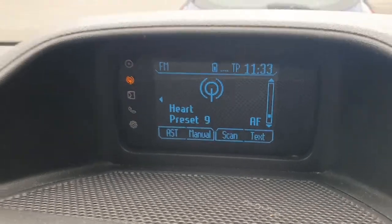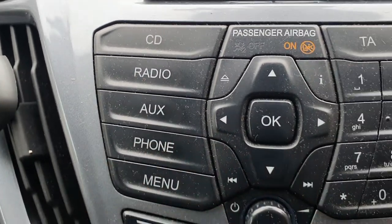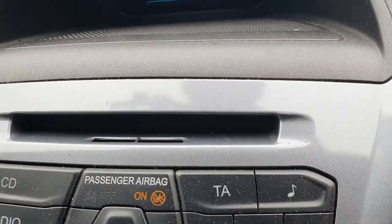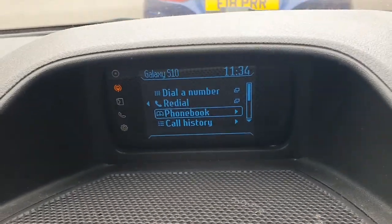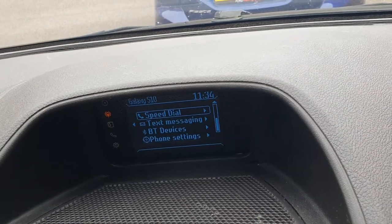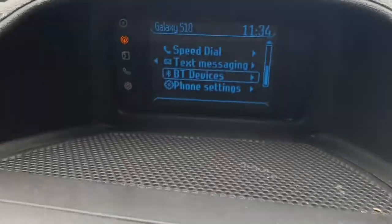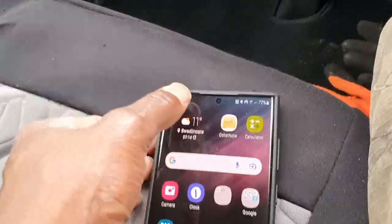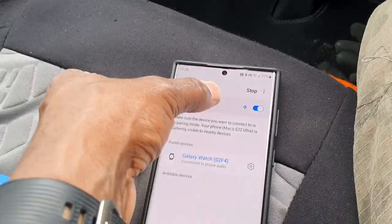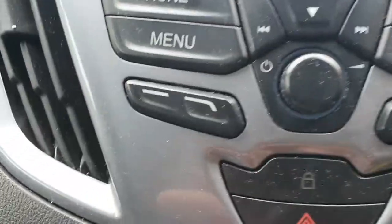The first thing you need to do is click on this button that says Phone, then scroll all the way down — keep going until you get to BT. Then select it.